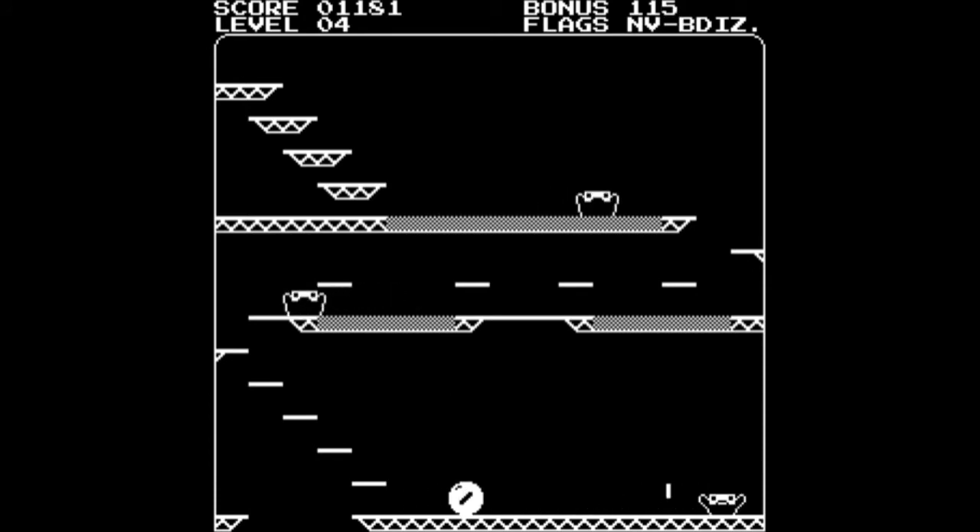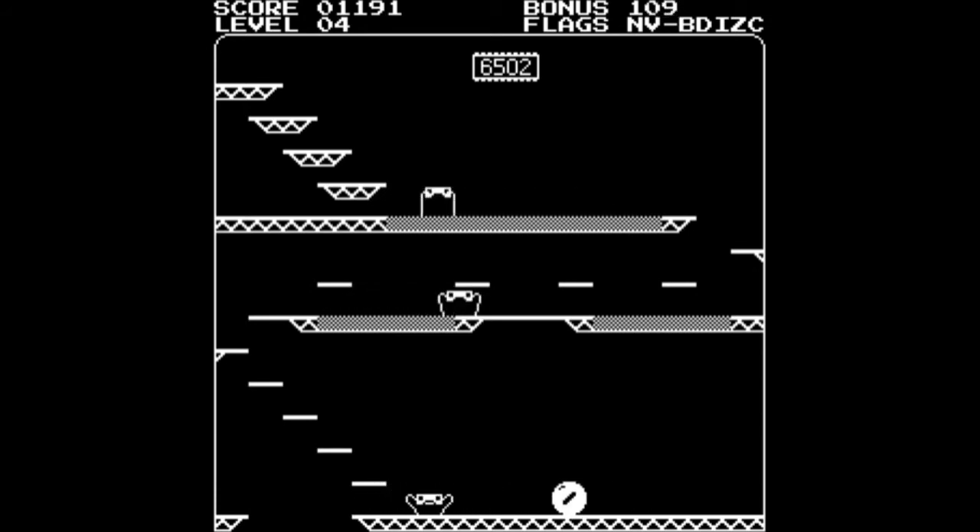Just one more flag to get here. You could play the cheeky approach of just dying to reset yourself at the top of the screen, but I'm going to try and get back there without doing that. Just need to avoid this meanie — there we go. And we've cleared Level 4.